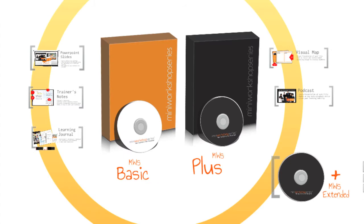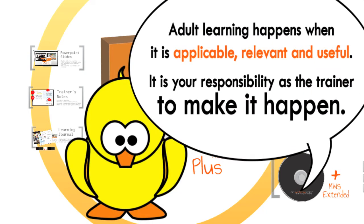That is why it is of vital importance for MWS licensed trainers to be well prepared for their workshop. You must be clear of your workshop's learning outcome, your organisation's goals and the participants' needs. Adult learning truly happens when it is applicable, relevant and useful. It is your responsibility as a trainer to make that happen. Engage their hearts, mind and body.